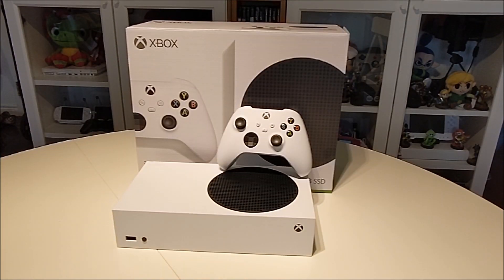The Xbox Series S is for someone who doesn't have to have the latest and greatest technology. What makes it so appealing is its affordability — you get the next-generation experience, which is much better than the Xbox One or Xbox One X, but slightly below the Series X. So there you have it — the Xbox Series S review. Check out the full and more detailed review on the Best Buy Canada blog.